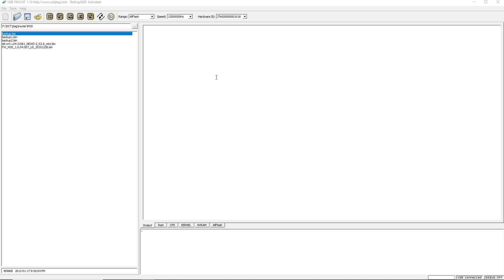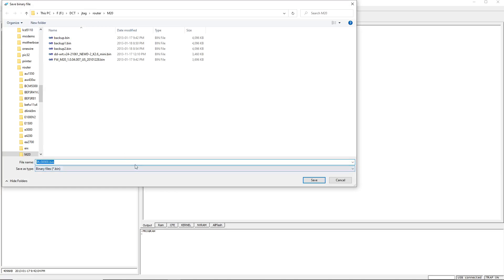This is the USB JTAG NT connected to the Linksys M20 with the JTAG port. First we power on, then hit detect. After that we need to enter the power trap-on mode. The very first thing I always suggest is to back up first — select the whole flash and read back so we can save a backup.